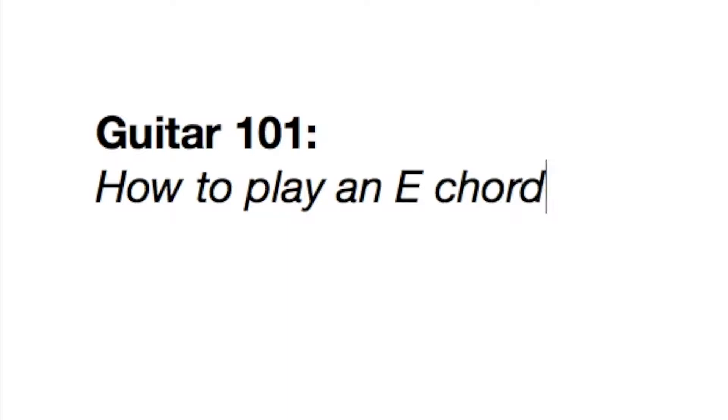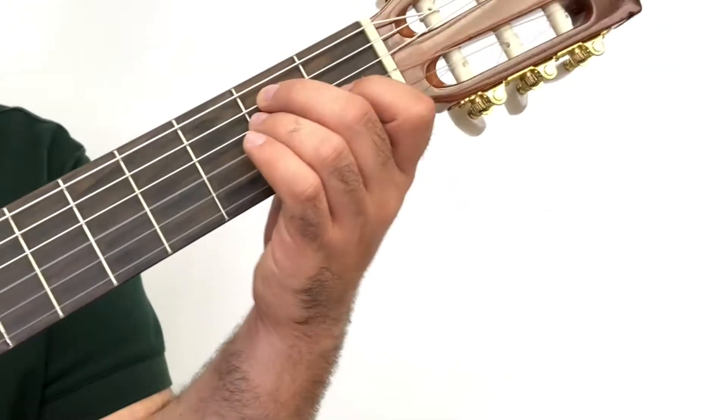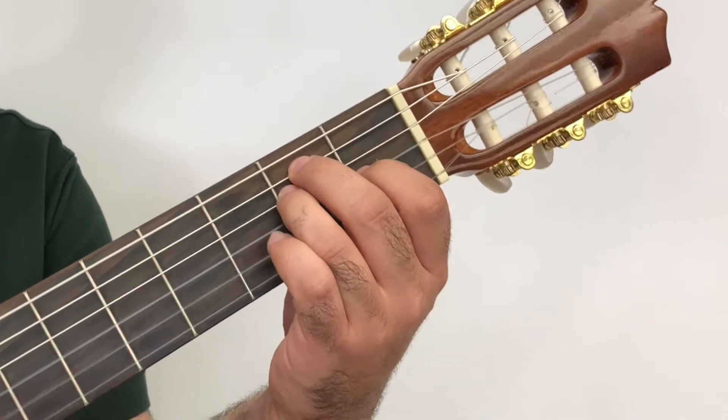Hi guys, Mr. G here, and today we're going to learn how to play an E major chord on the guitar. The E major chord uses fingers 1, 2, and 3.